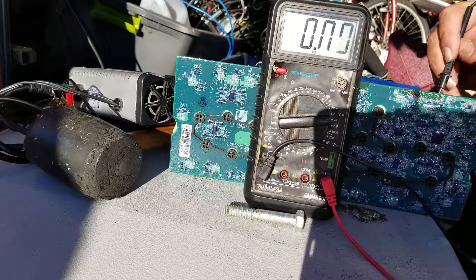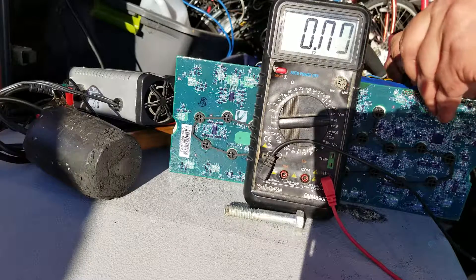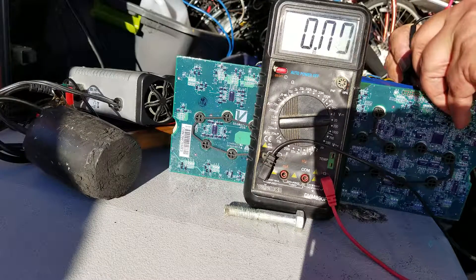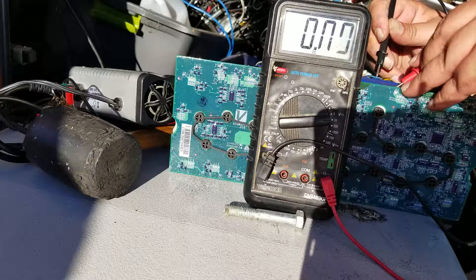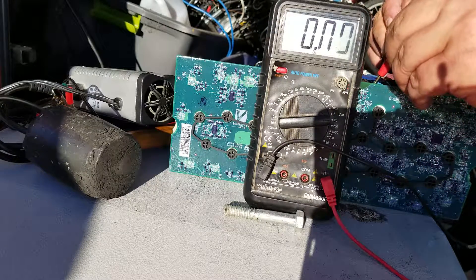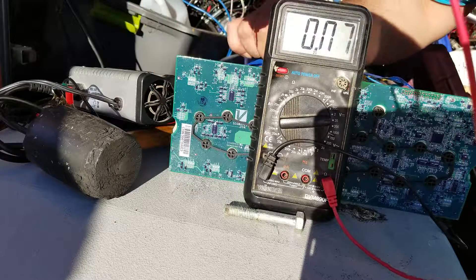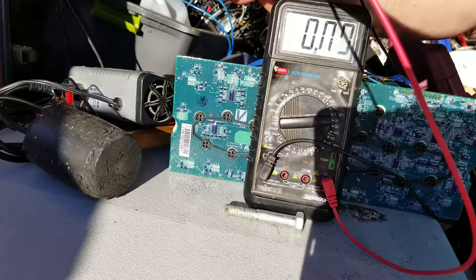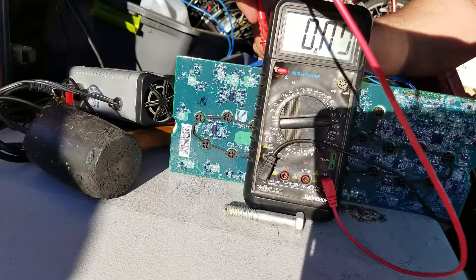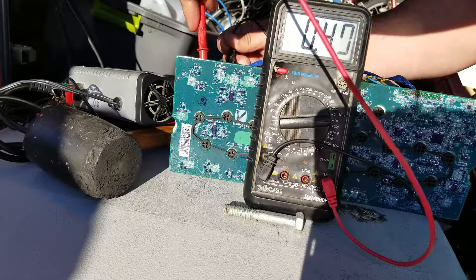Alright so this guy here: 0.17 volts. This guy here: dead. Double-check — that's dead. This guy here: dead. Double-check with a better contact point — dead. This one here: dead. And these two are in parallel, so that may explain why it's super dead. This one here: dead. This one here: 0.4 volts, so about half a volt.